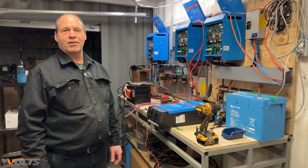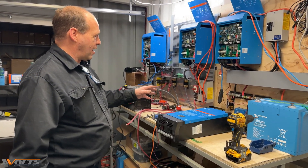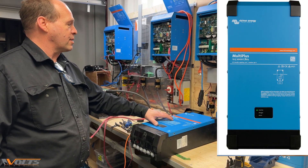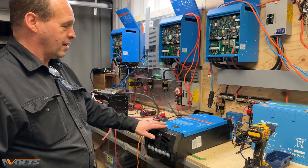Hello everyone, this is David from Volts Energies. Welcome to my workshop. Today we have a Victron Energy MultiPlus 12V 2000VA 80A inverter that has to be verified.